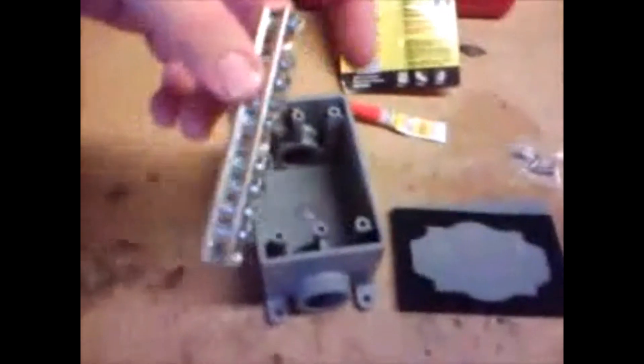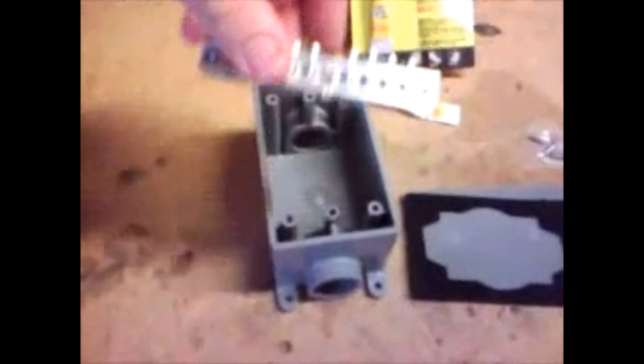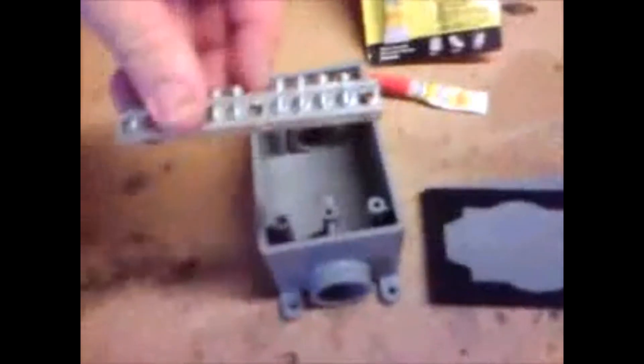First thing is you need to take this ground bar and cut it into two equal lengths so you can put it inside your box. I've cut those nine-position ground bars into two equal pieces of four slots each. The basic premise is we're going to take these pieces of ground bar and glue them into the bottom of the box, oriented like this, so we can feed the wires in, attach them to the screws, and feed the wires out.